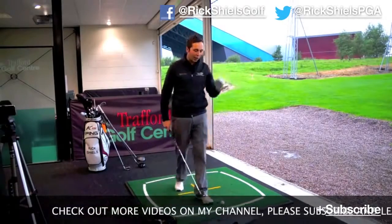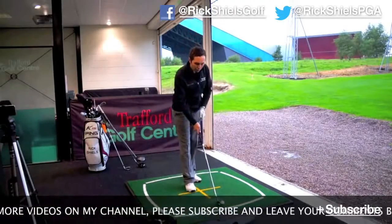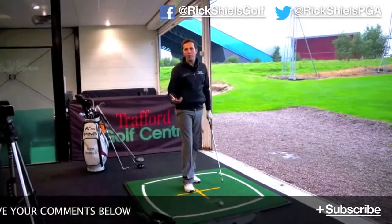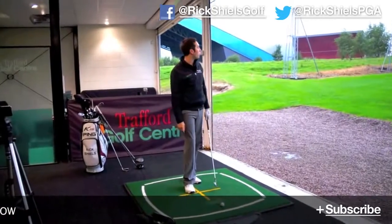So we're going to start off by hitting a few of these first. I'm hitting real golf balls on Flightscope down here at Trafford Golf Centre. It's a bit of a muggy horrible day but the figures shouldn't be too affected — there's not much wind out there.